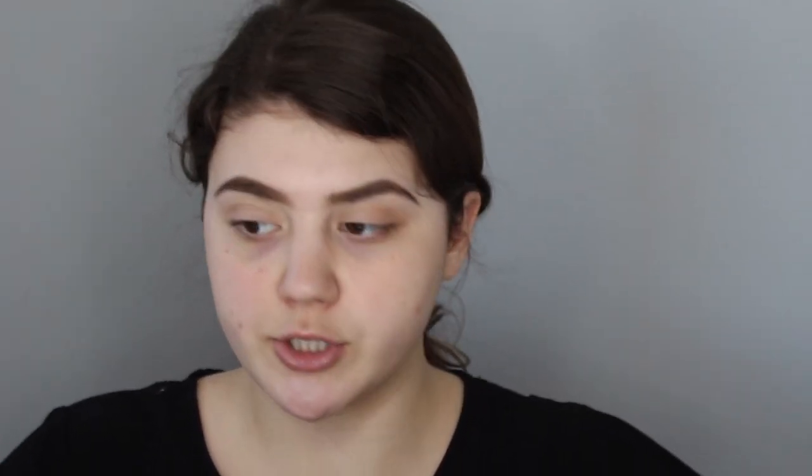So we got the transition shade down. The next shade we'll be going into is called Butter — just to blend it, getting this all over the crease. I haven't done a look like this in such a long time. You guys know how much I love my colorful looks and my warm tone looks with glitter and shimmer, but this is actually going to be an all matte look, which I'm so excited about.